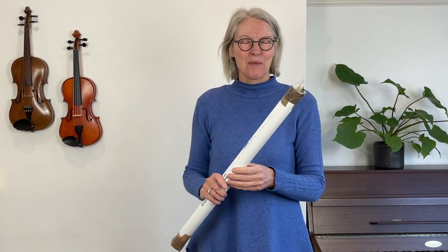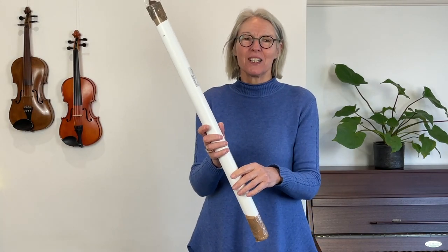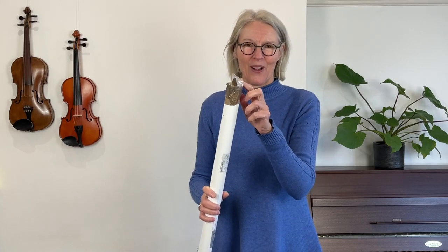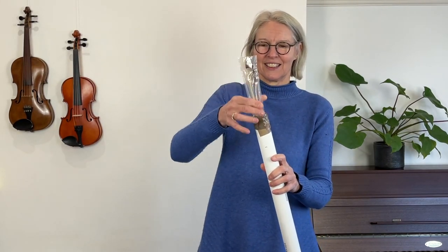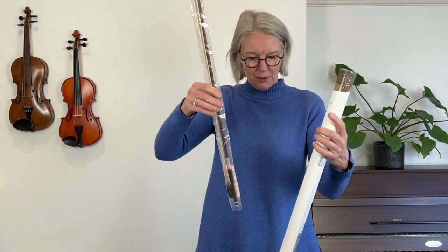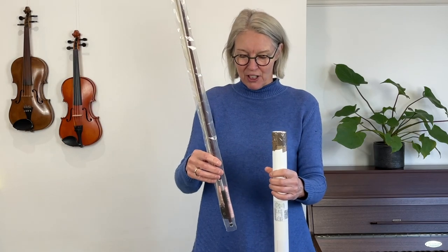Hello violin players. I've had my bow re-haired and it's just arrived in the post, so I'm going to share with you my excitement and unbox it. So let's see what's in it. I've just taken the tape off so that it's easy to get the bow out. That's a little protective bit of plastic — here we go. I'm really excited because I got this in a little tube by post because I was unable to go and collect it from the violin makers.